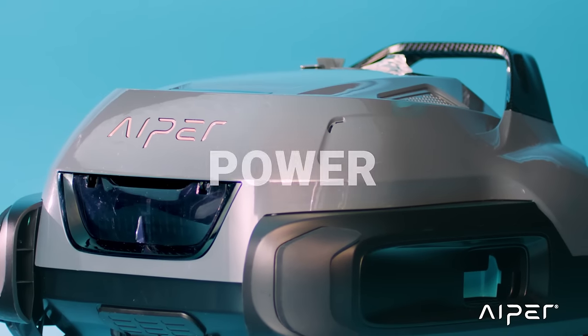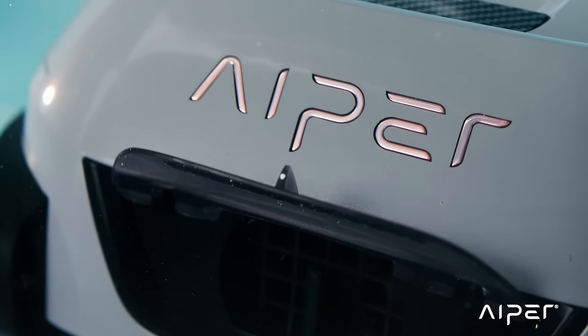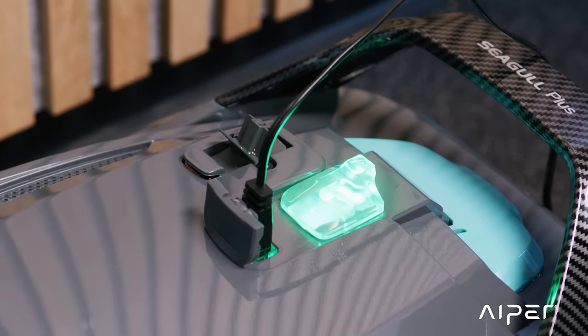With the Seagull Plus, power meets efficiency. With only a 2.5-hour fast charge, it lasts 110 minutes.